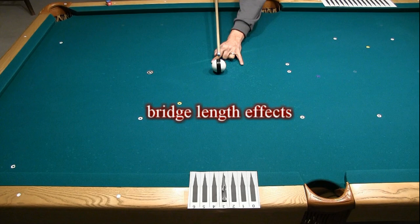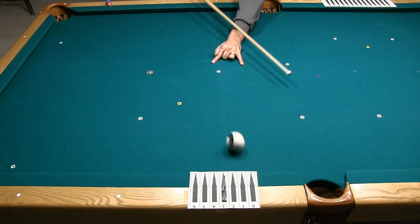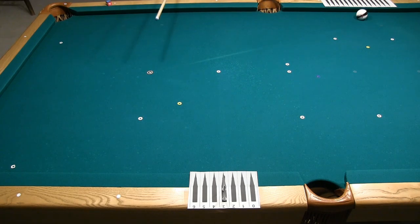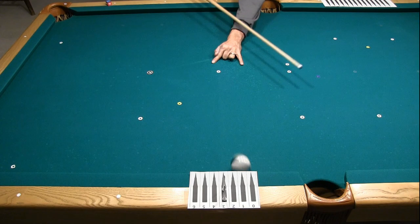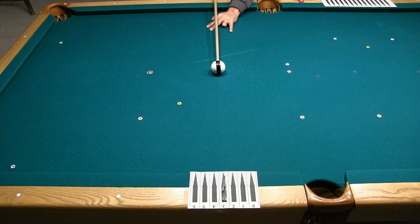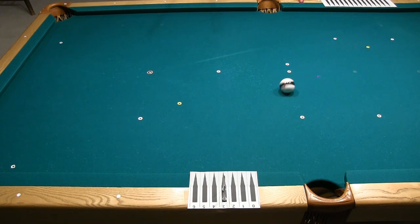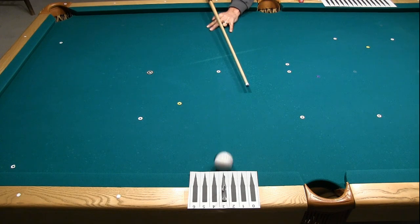Bridge length can have a big effect on the results of a swoop stroke. With a very short bridge, the amount of swoop must be significant to apply the desired amount of spin, but doing so dramatically changes the effective aiming line of the shot. Some people might think they are getting more spin due to the swoop, but in reality the cue ball is actually being delivered in a different direction. With a longer bridge, not as much swoop is possible, so the cue ball heads closer to the originally intended direction, since the cue is not being pivoted very much.